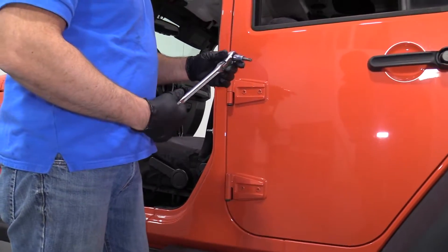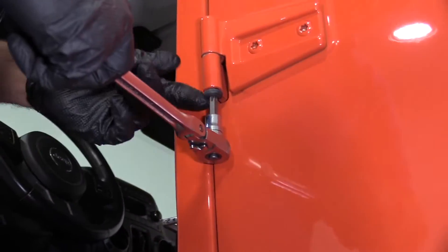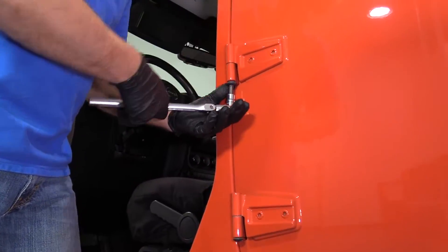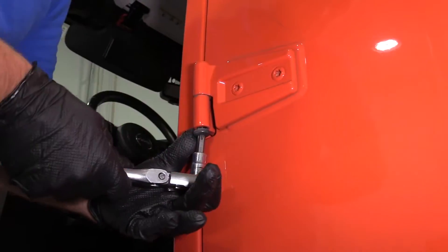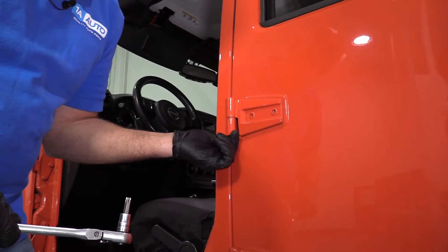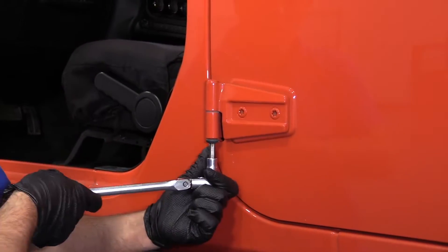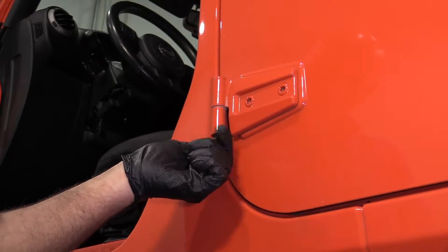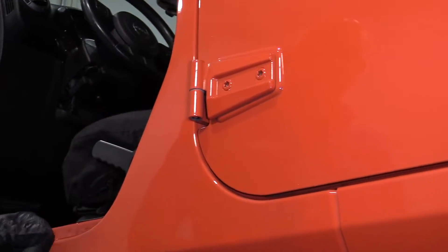To do the rear doors, we're just going to take a T50 Torx bit and a ratchet and we're going to take these two bolts out. Be careful not to scratch the paint while you're doing this. Once it's loose enough, you can do it by hand. We'll do the bottom one as well. Take those out, and we'll do the same for the other side.